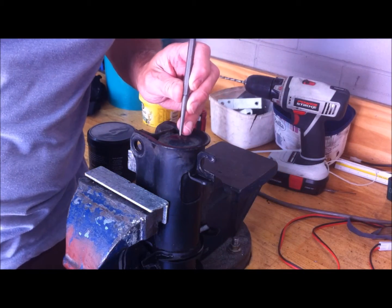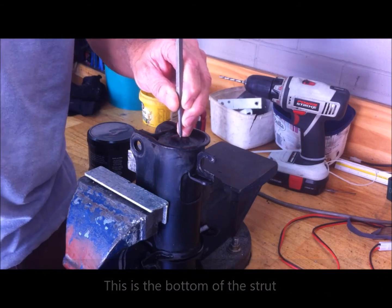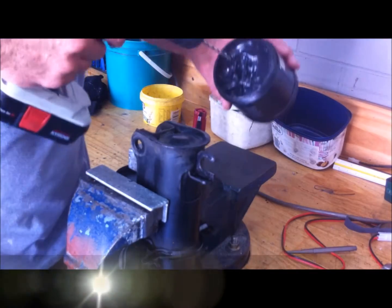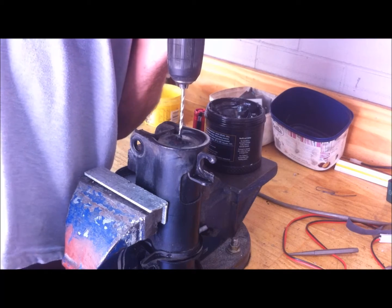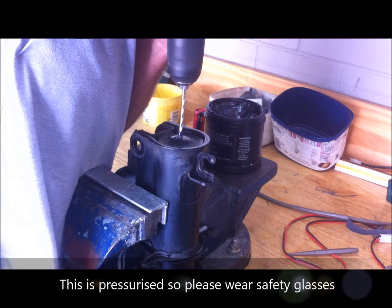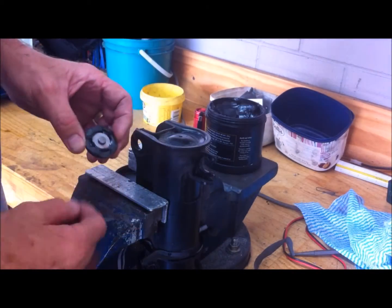First thing is to give it a clean — get all the dust and mud off. Then I'm going to put a center punch mark right in the middle. I've got a 4mm drill bit and I'm putting a bit of grease on the end of it because that will stop any swarf from falling down inside. Keep in mind some pressure is going to come out of here, so make sure you've got glasses on. You can hear the air — all the nitrogen — coming out.